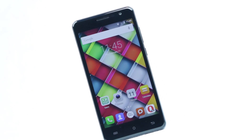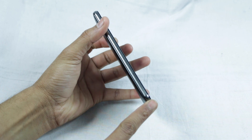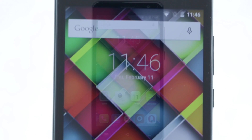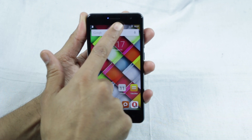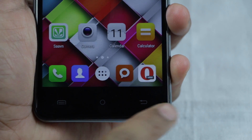The device is slim and looks quite stylish thanks to the metallic finish railing along its edges. What adds to its looks further is the use of 2.5D glass at the front, which defies its budget pricing. Along with the display up front, the fascia offers an earpiece, a couple of sensors, and a secondary shooter above. Below the display there is a row of navigation keys.